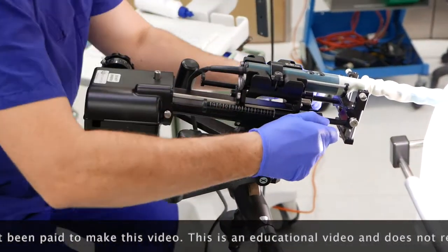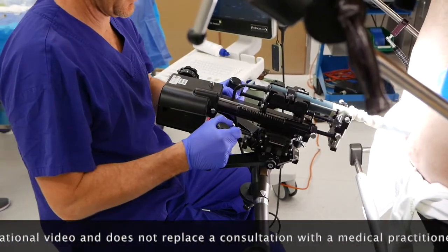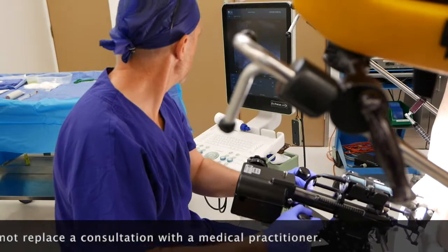The probe is gently inserted into the rectum to give us a picture which is similar to that which we see with the MRI, so that we can compare the two.